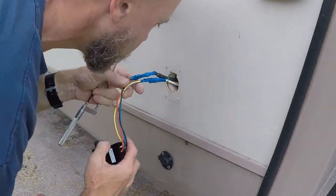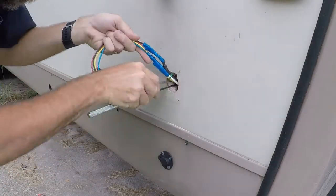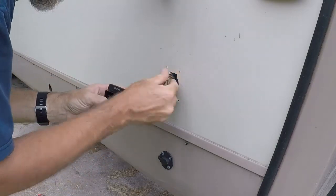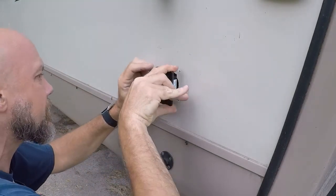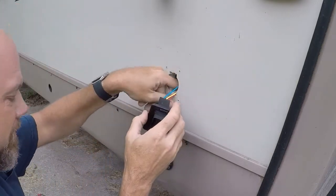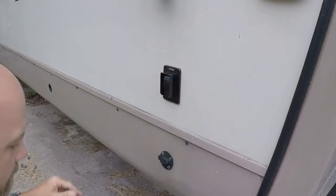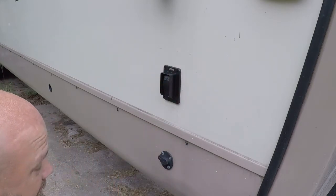Yep, there we go — that's how wide we've got to go. Trying to keep it centered. Now maybe we'll have enough clearance. Got it in the front — it even lines up with the holes. Not quite in the back. Got it in the back. And there she is. Last check — and she works.